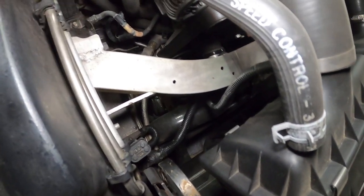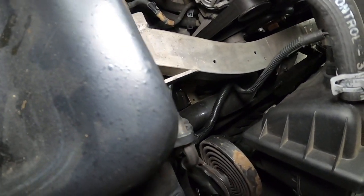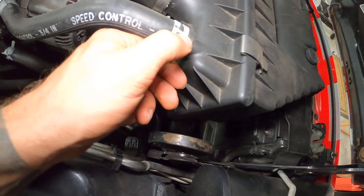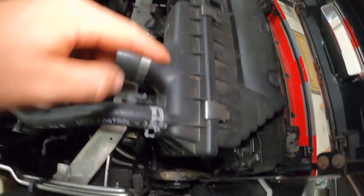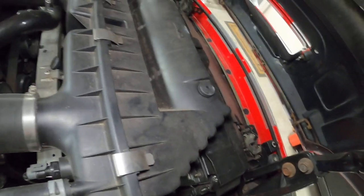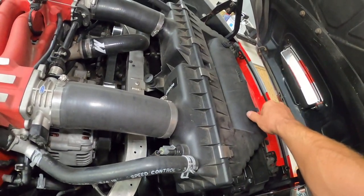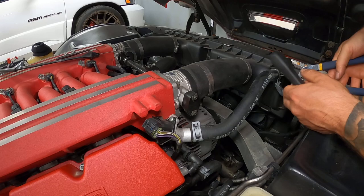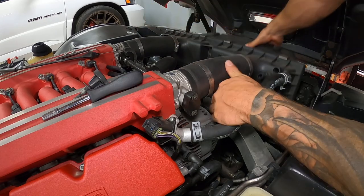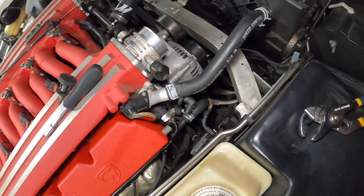So we're gonna take off the air box to give ourselves a little bit more room. You'll notice in here we're gonna get to those two clamps right down there on the bottom of the water pump, so that's gonna be fun. I'm gonna take off the air box first — there's a sensor here, two band clamps, a hose there, and then three quick screws you just unscrew with your hands, and then the air box pops off. So let's get it out of our way and make a bit more room, then we'll move on to the next step.